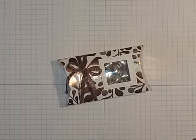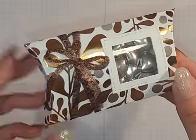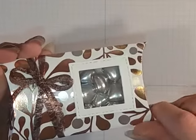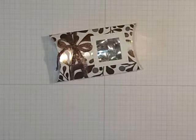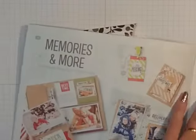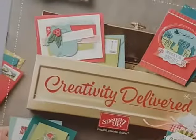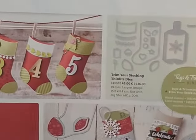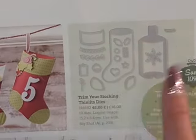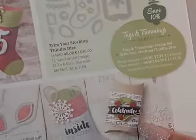Hi everyone and welcome back. I've come on today to show you how to make this pillar box, but it's a pillar box with a window. I did put it on in one of the Facebook groups and I had a lady request a video, which I was doing anyway. I've got a window out of this pillar box and it comes from the autumn and winter catalogue, page 15 - the trim your stocking dies. You can make the stockings with a pillar box attached to the back, but I'm just making a pillar box today.